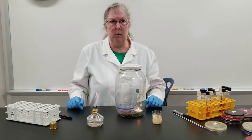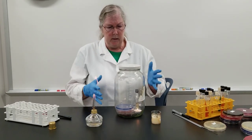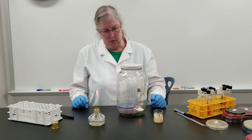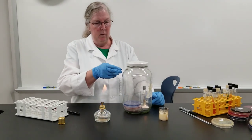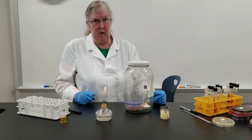We'll incubate them at 37 degrees C for 24 to 48 hours inside this jar. The candle will eventually go out when the oxygen is depleted. You could fill this jar all the way up to the top with plates — we have done that in the past when we've had a full class.